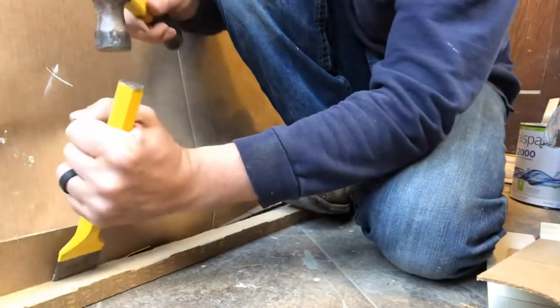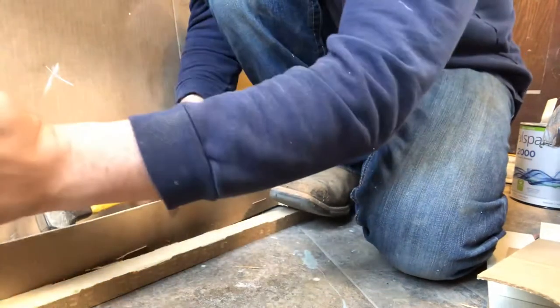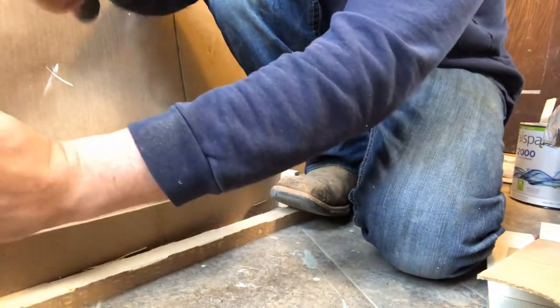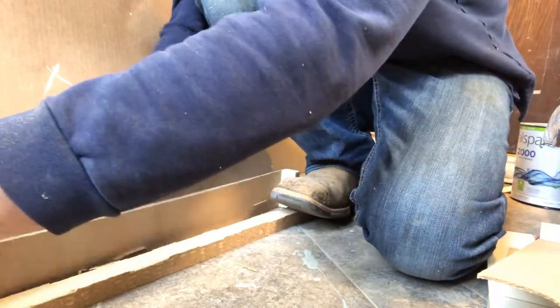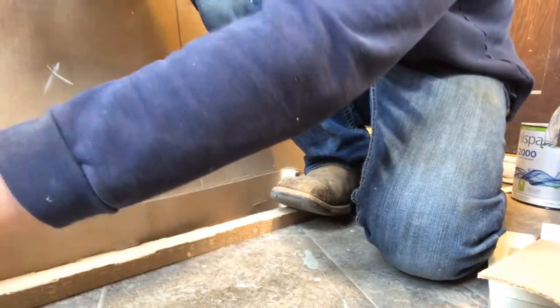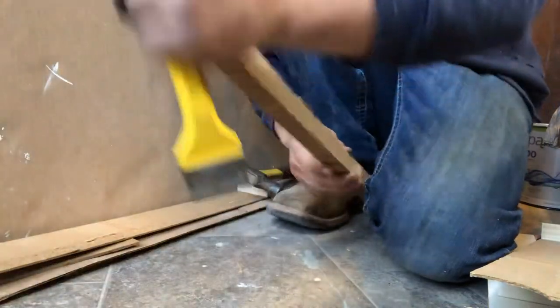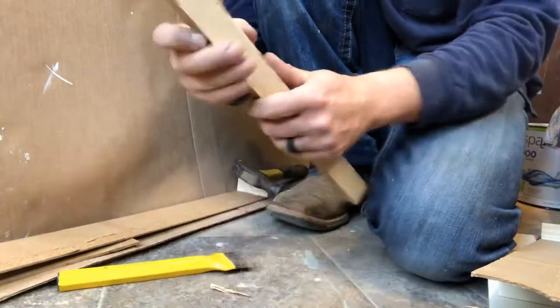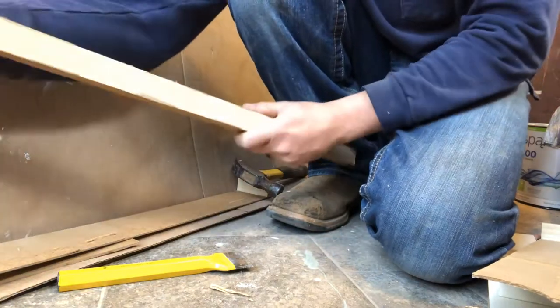A really sharp chisel doesn't work too well — it actually cuts into the Masonite part of the back of the door. So a cold chisel works pretty good. Just chip it off, and there you go. There's your core piece.